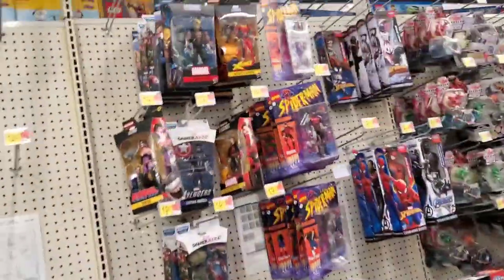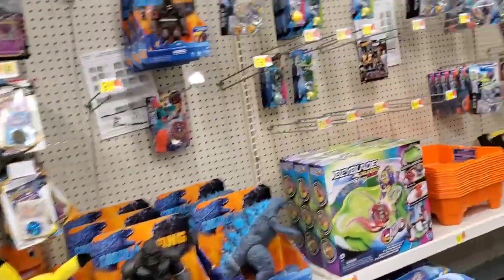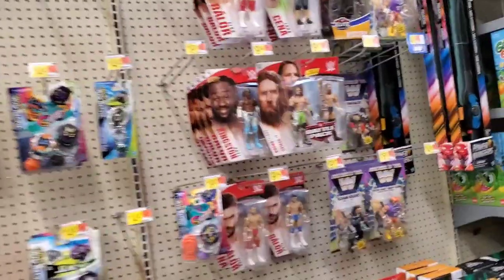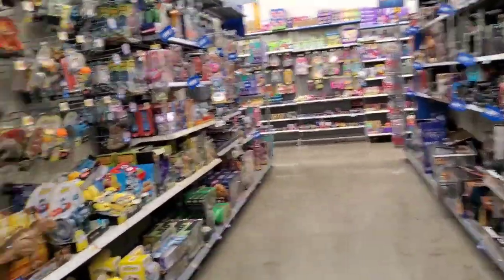Alright, Walmart number one, first stop on my route. No GI Joe — it was gone, can't find that anywhere. I already got my Jadas. And He-Man — that is one bare section, nothing there.